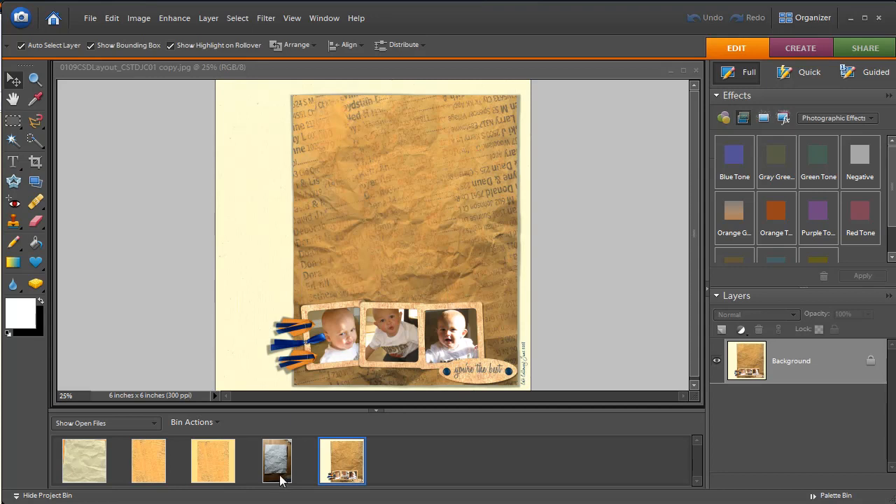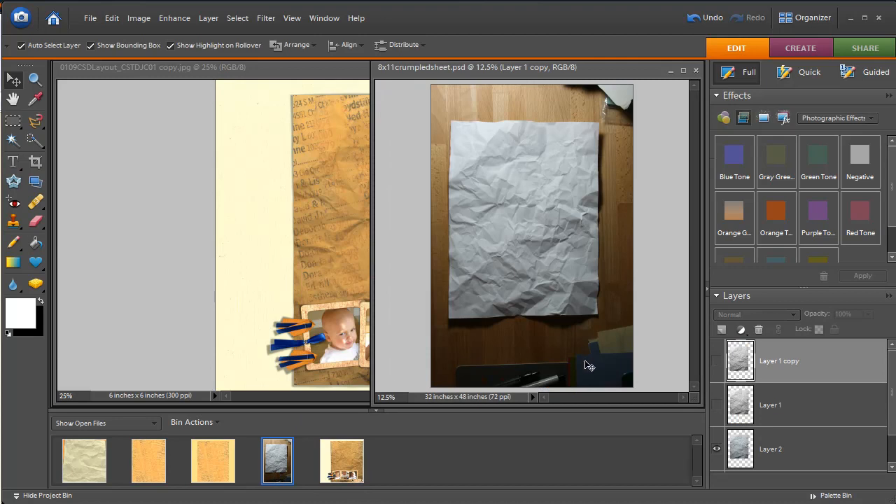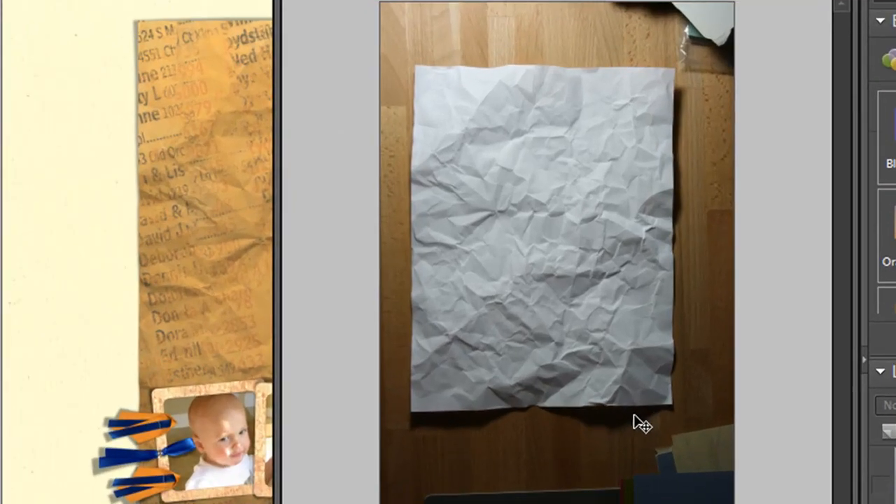The first step is to come up with a wrinkled image. What I did is I took an 8.5 by 11 sheet of paper, simply wrinkled it up and made it very crinkly, then flattened it out and took a photograph of it. You need a photograph because you need light going across it and contrast so you can get your wrinkling effect — you need shadows to show up on your paper. A scan just won't work.